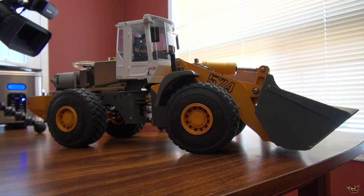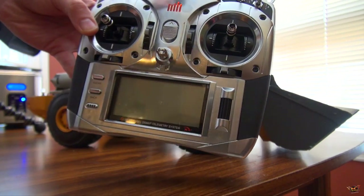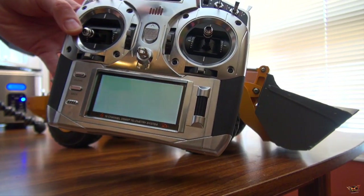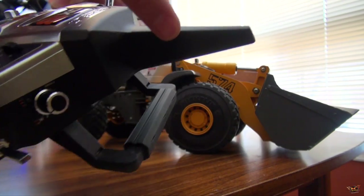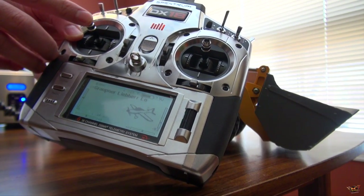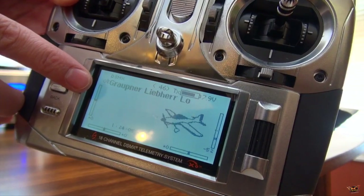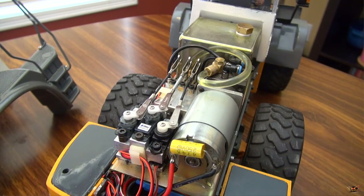I actually use, just because this is what I have, a Spektrum DX18. It's a dual stick controller, short antenna, not flexible. I love the fact that it's not going to break easily. I've basically set this up to work with this whole system, even though it shows an airplane.